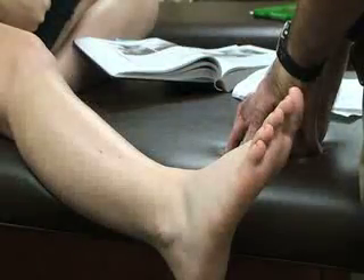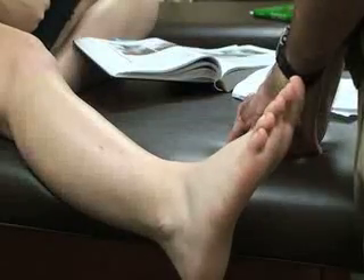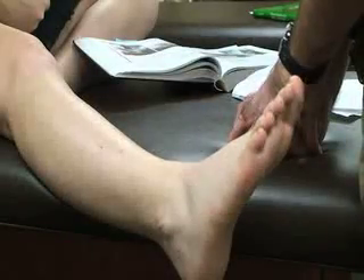This test can also be modified by compressing or squeezing the distal fibula to identify lateral play based on the amount of movement.